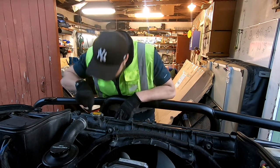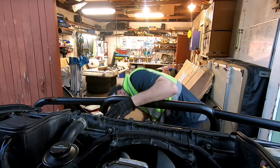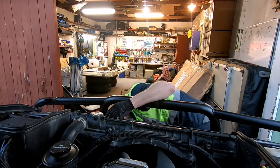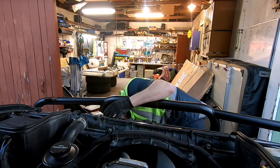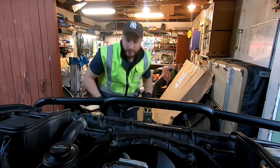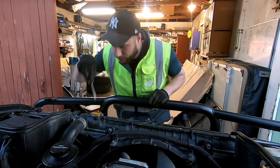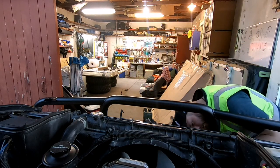We've got a flat head screwdriver, we're just going to press our clips out. That's a screw. We've got another Phillips head screw - get at it from the front. One on the top, another one on the top, another one on the front.